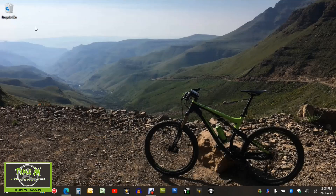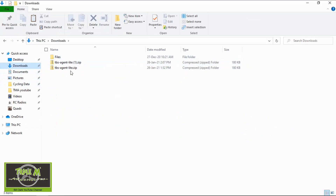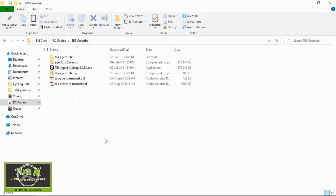We can minimize this window. I'm going to go to my Downloads now, and there it is — I've actually downloaded it twice. Now what I do is copy this zipped file to my radio's TBS Crossfire folder on my computer.